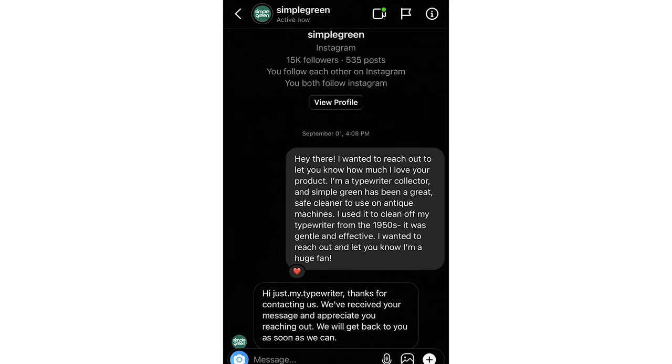So I actually sent them a message and some pictures of typewriters I cleaned up using Simple Green to see if they wanted to use it as media promotions, because to me it's a great product and it can be used on some other things than what they were advertising on their Instagram. I gave them a little bit of a testimonial telling them how much I loved the product, and then they messaged me back and told me they were so appreciative and would like to send me a gift. Now, I'm not advocating for you to harass the ones you love until they love you back — but if that someone you love is a cleaning company, it seemed to work out for me.